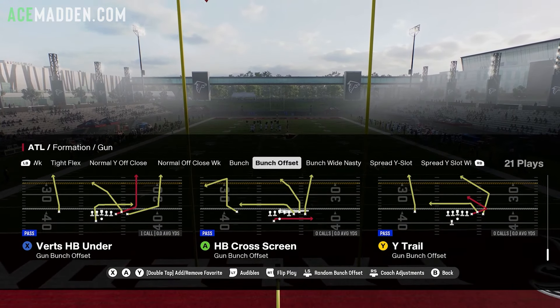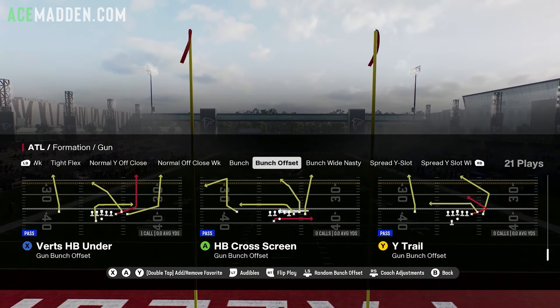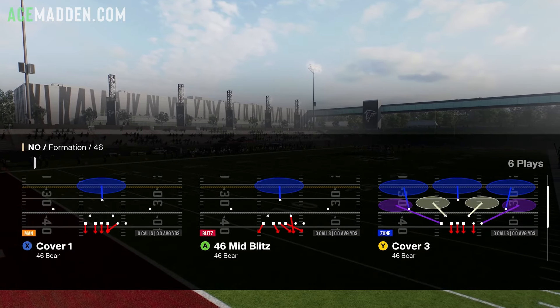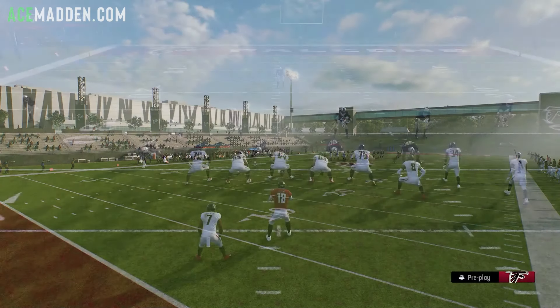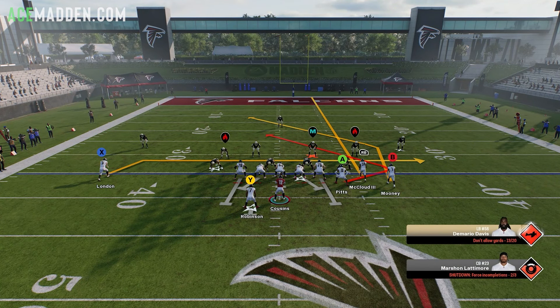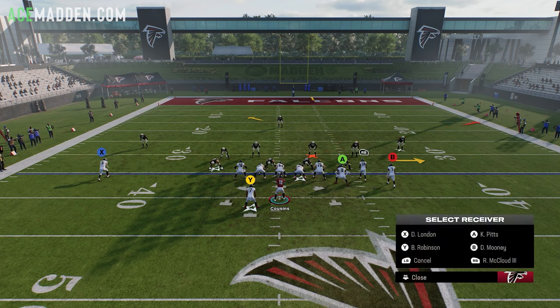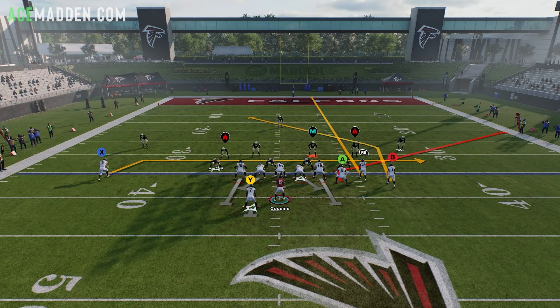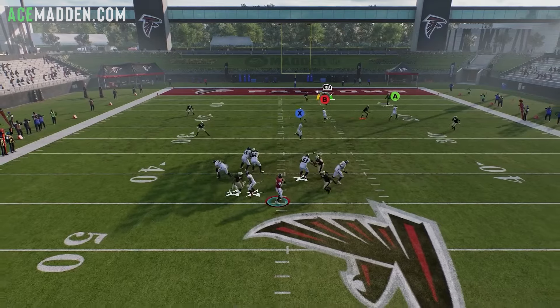The next play is Y-Trail out of Gun Bunch Offset. This play is good because of the angle post from the outside bunch receiver. The setup is: drag your ISO receiver, streak your slot receiver, and then your tight end you can either put on a drag to create a mesh underneath, or you can corner route him — but if you do the corner, I recommend stemming him all the way down. This setup is going to bomb cover 3 if you get enough time.